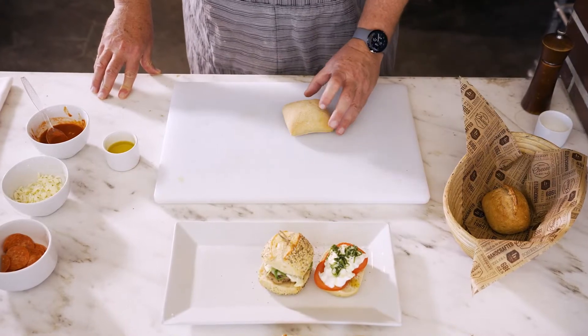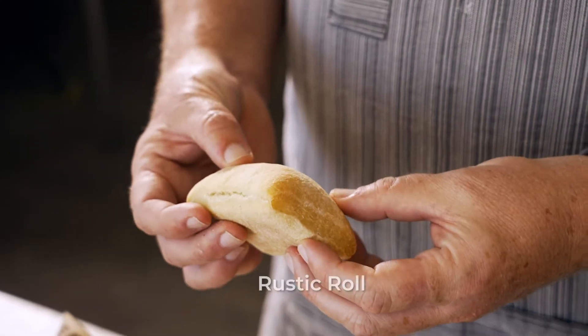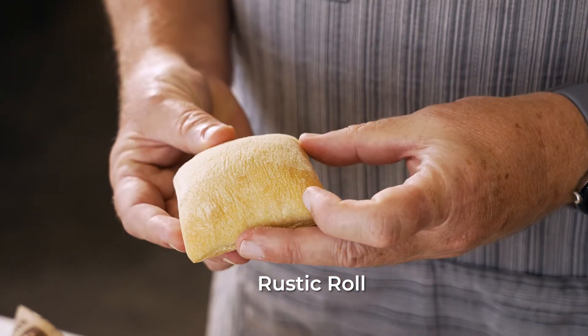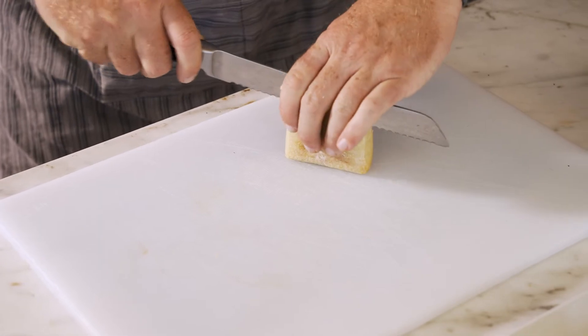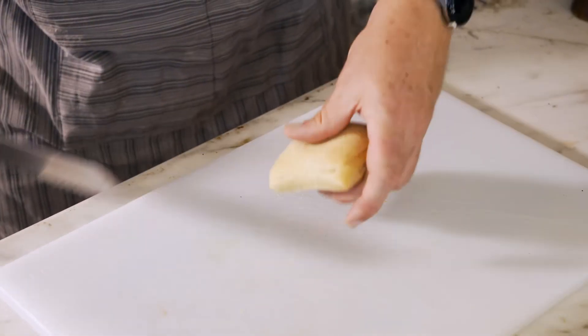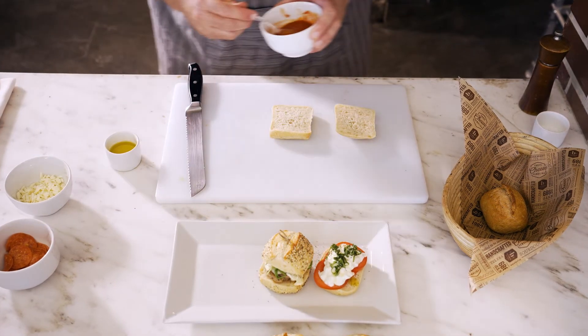The last build I'm going to demonstrate is an open faced pizza using our rustic roll. The beauty of this is that you don't have to par-bake the roll ahead of time. Since we're going to bake the pizza, we can just take the roll right out of the fridge or freezer, build our pizza, and bake it off.